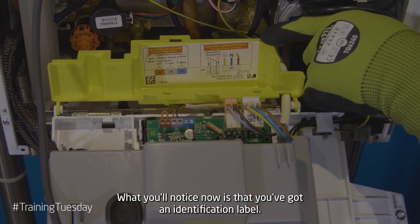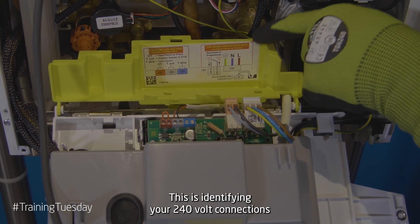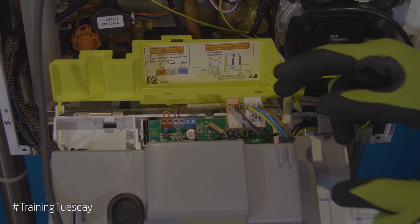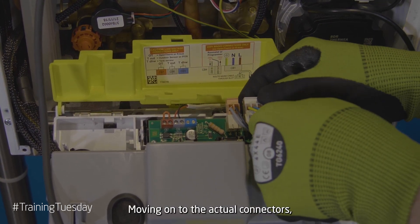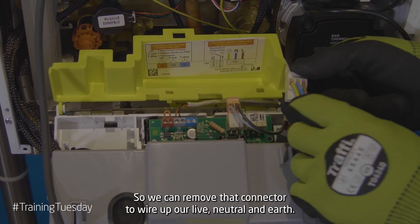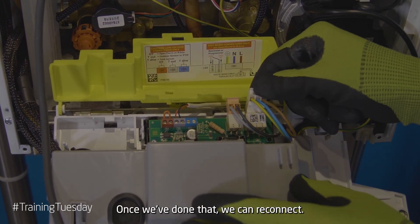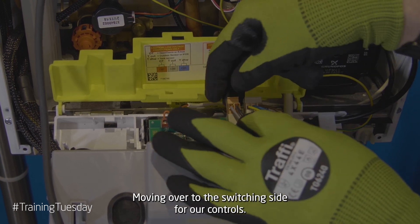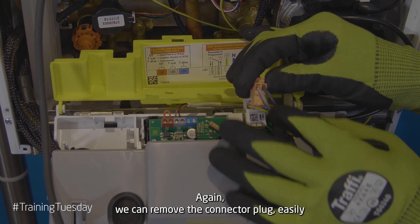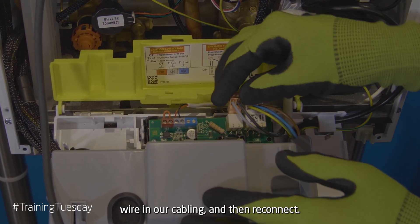What you'll notice now is that you've got an identification label. This is identifying your 240 volt connections and your low voltage connections. Moving on to the actual connectors, you can notice that they are removable. So we can remove that connector to wire up our live, neutral and earth. Once we've done that we can reconnect. Moving over to the switching side for our controls, again we can remove the connector plug, easily wire in our cabling and then reconnect.